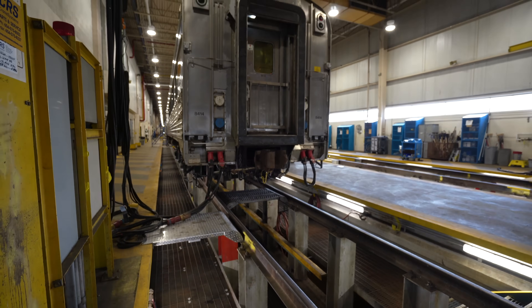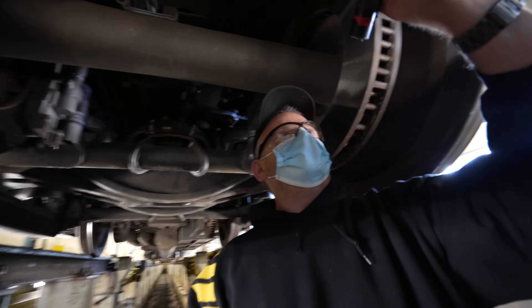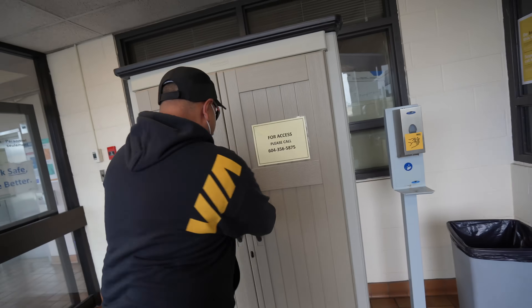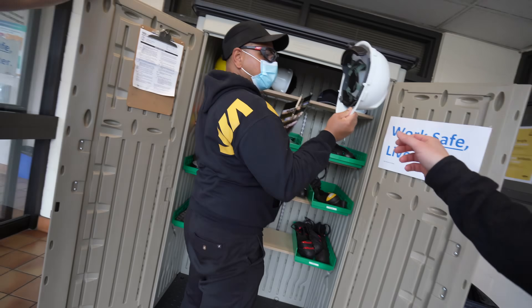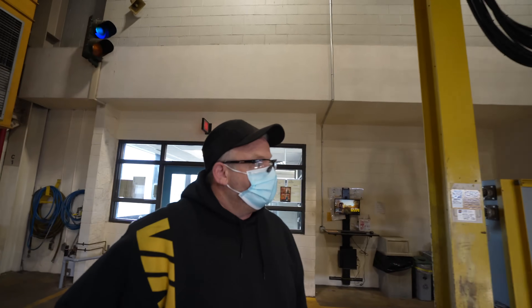This is the inspection station. After a long trip across Canada, this is the first step to check the safety of these cars before they can head back out in the opposite direction. But of course, before we head in, safety first. With safety being the number one role of this position, we're happy to have Clint on the job.